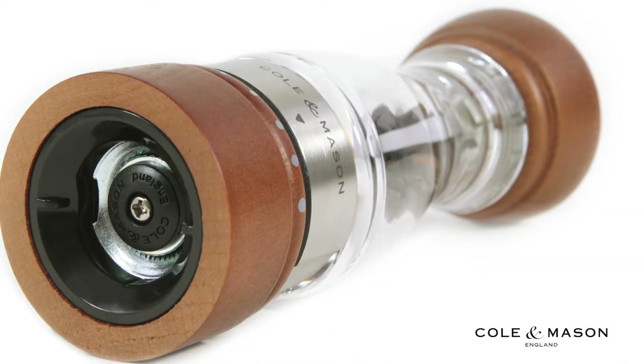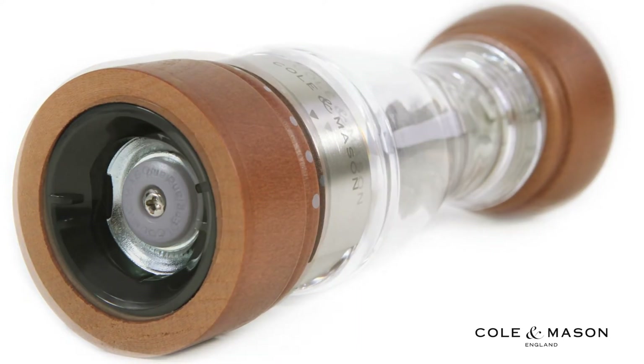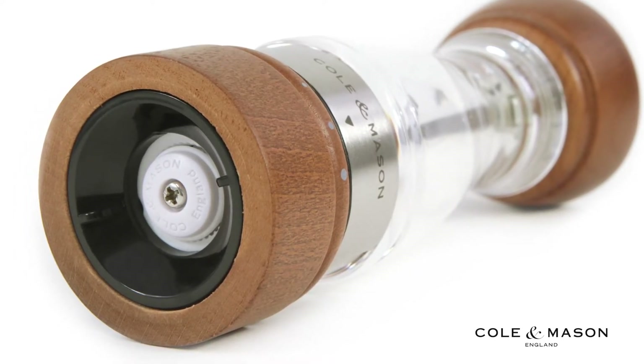These mills feature machine cut carbon steel and diamond sharpened ceramic precision mechanisms for smooth and even turns, and both come with a lifetime Kolan Mason mechanism guarantee.